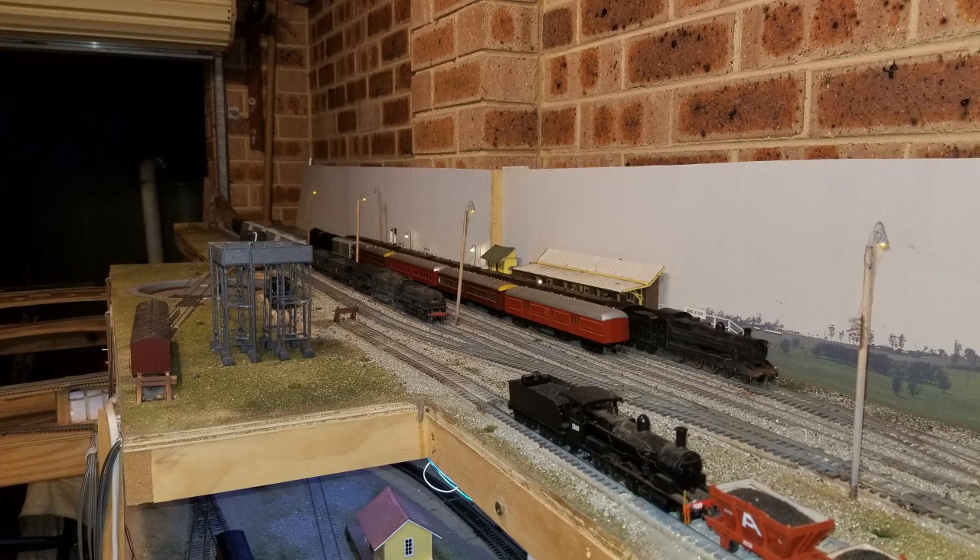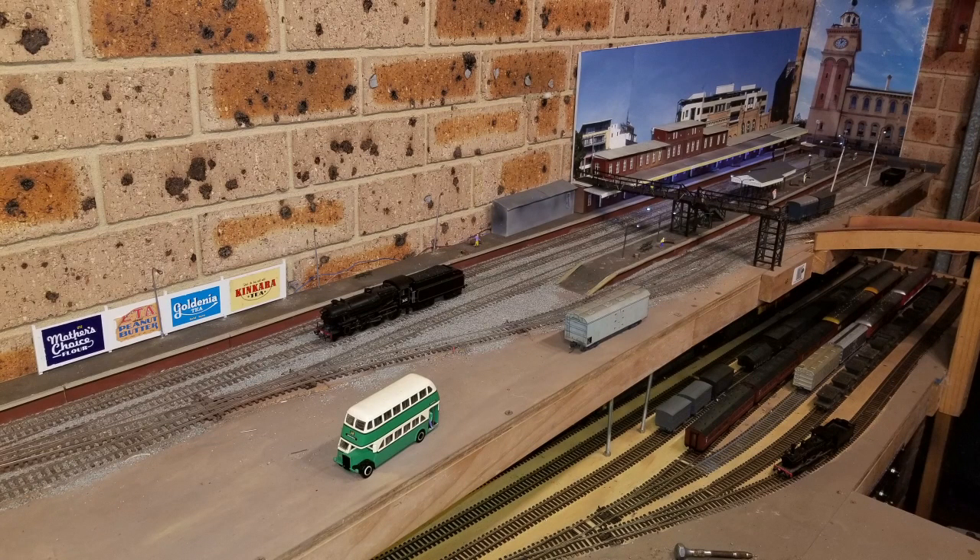So I hope this video has been interesting for you. It just gives you an idea of how my layout looks. A lot more work to be done and a lot more videos to be taken.